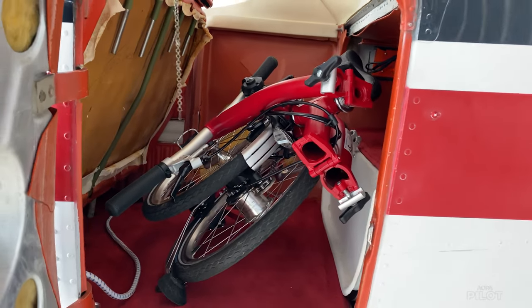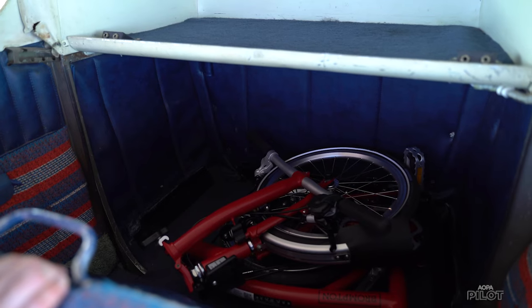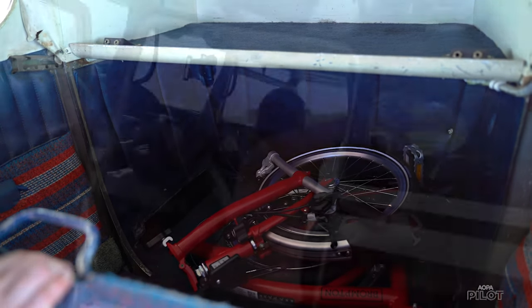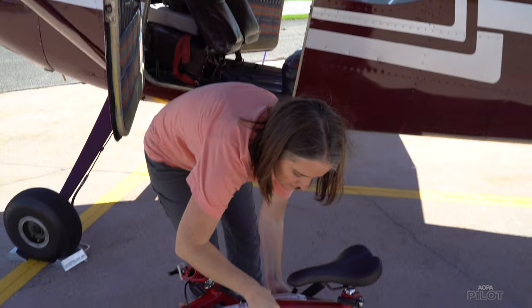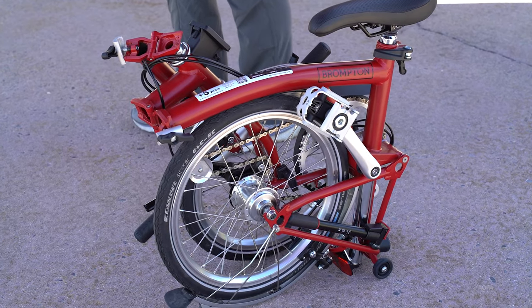If you have a Cessna 170 or a similar airplane where you fold the seat forward to access your storage area, it works really well in there too. The weight, the compactness, and the way it stays locked while folded are definitely the biggest advantages for using it when traveling with an airplane.